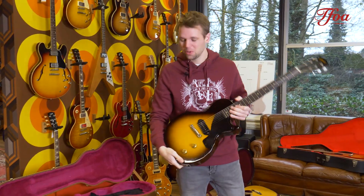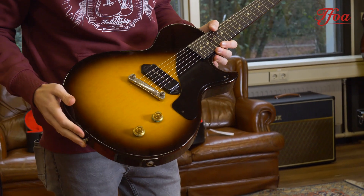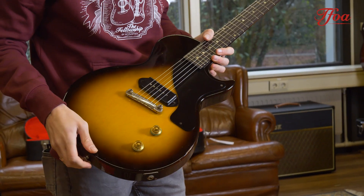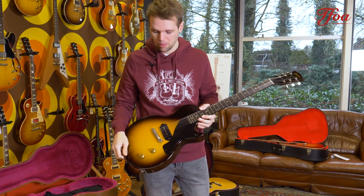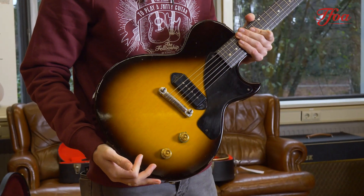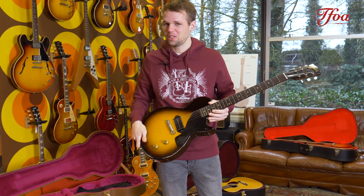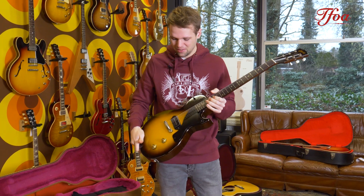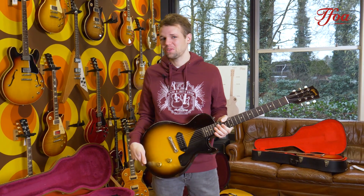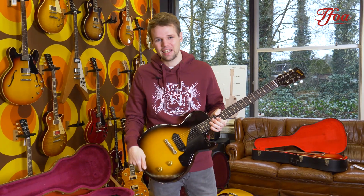So here we have a beautiful 1956 Les Paul Jr. This guitar was originally launched in 1954 as an entry-level guitar. Single P90 in the back, and right now it's so adored by a lot of different guitarists. It's basically what you see is what you get. A single P90 gives so much power, but sometimes you need to think: do you need more than just that P90 in the back?